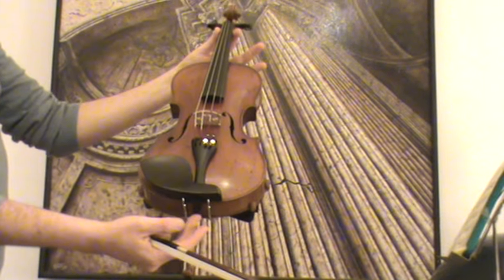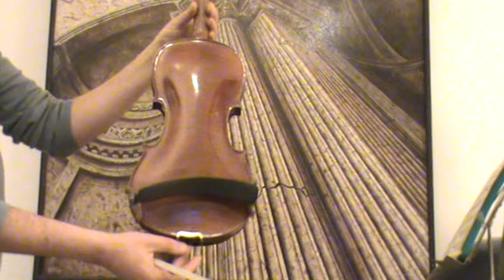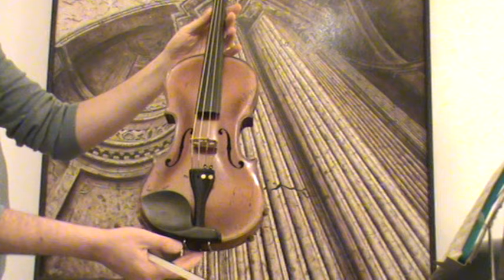Beautiful Czech violin from the Laoslav Prokop workshop, dated 1929. The back is a two-piece flamed maple back; ribs and neck are from the same wood, and the front is finely grained spruce.